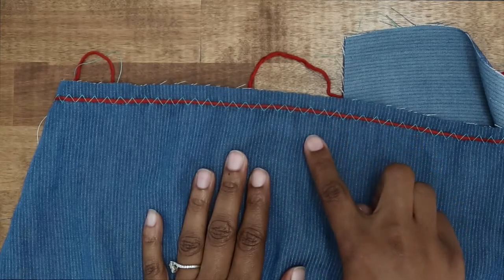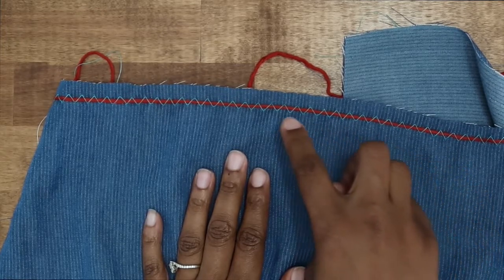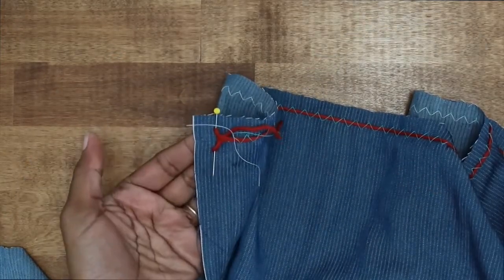Here's a look at my zigzag stitch over my yarn. Now I'm just going to go ahead and pull the yarn to gather up my fabric. Make sure that you have one side of the yarn secured.